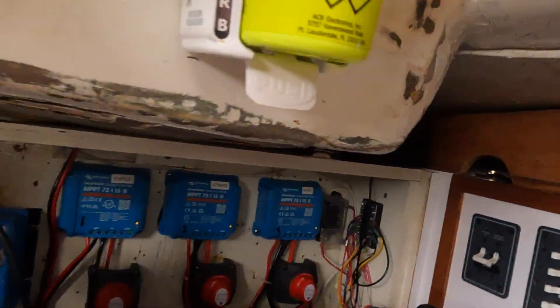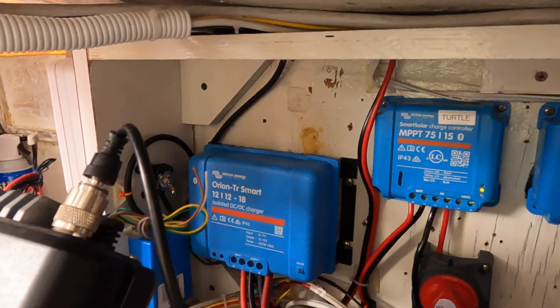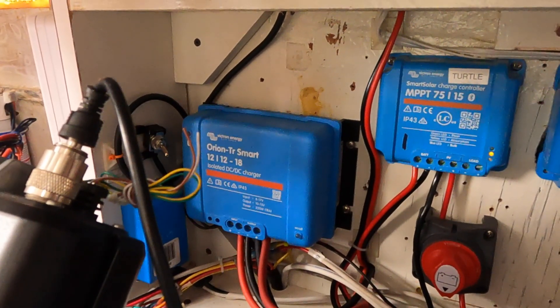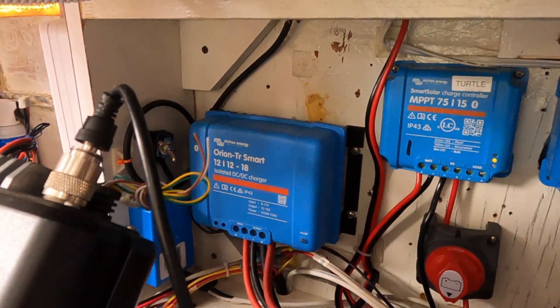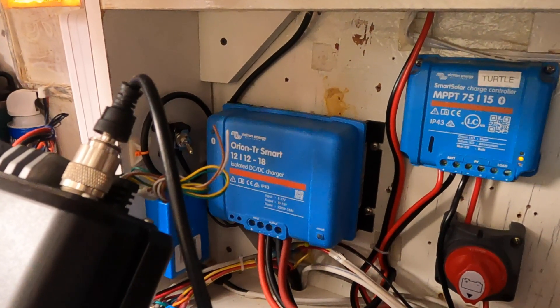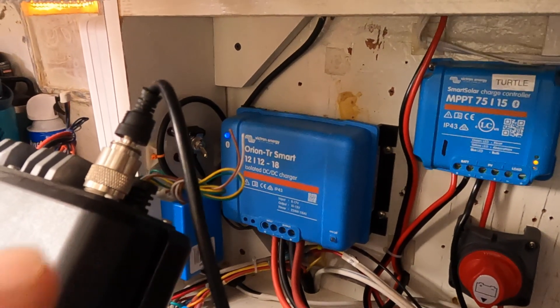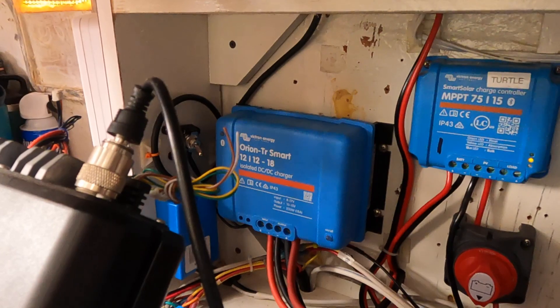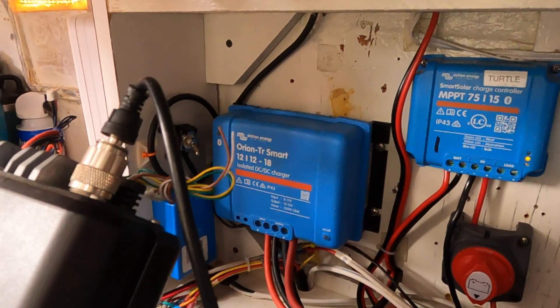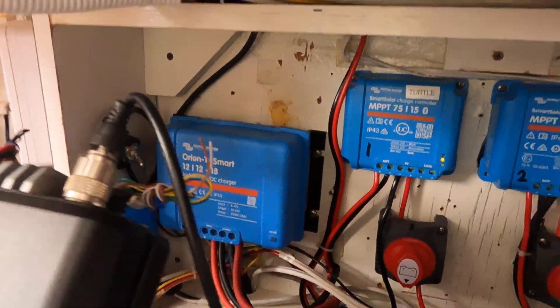While we're on that topic of AGM versus lithium, let's talk about the DC-to-DC charger — the Orion TR Smart. What it does is allow the alternator to charge both the AGM and the lithium. If you just hook lithium straight to the alternator, it can burn it out because the lithium will keep taking as much as it can and overheat your alternator. This unit prevents that — it charges your starter battery, and once that's topped up, anything left over goes through this unit and safely charges your lithium while protecting both your lithium batteries and your alternator.